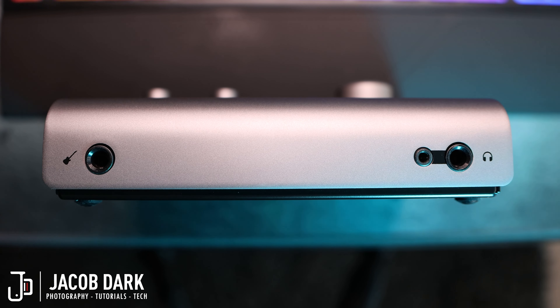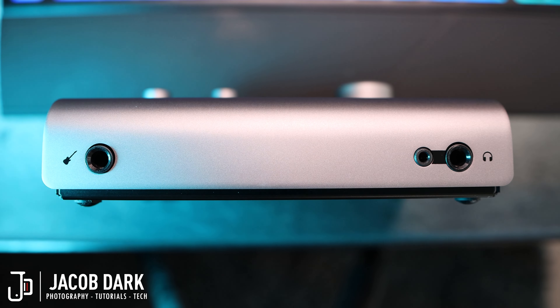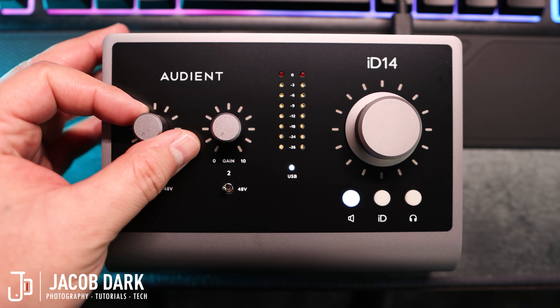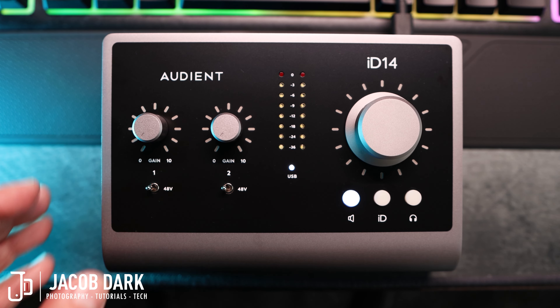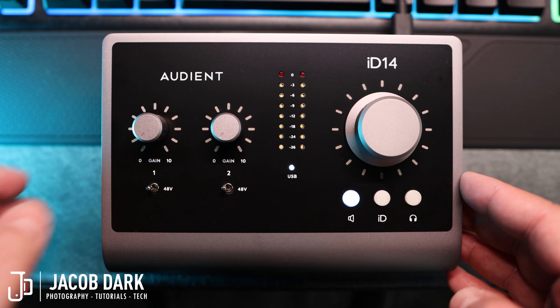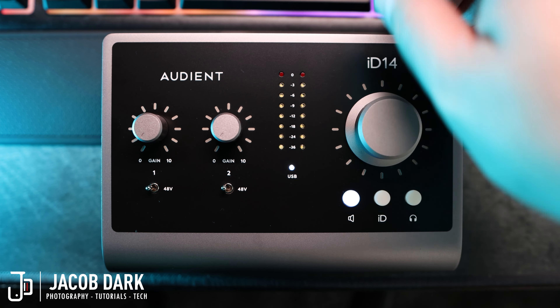On the right, you'll find dual headphone outputs, which can push up to 600 ohms and pushes the daylights out of my Audio-Technica ATH-M50Xs. On the top, from left to right, we have your gain knobs for inputs 1 and 2 — and not just any gain knobs, gunmetal gain knobs. No cheap plastic knobs will be falling off here. Underneath each knob, you'll find the 48-volt phantom power switch, also made of heavy-duty metal. In the middle is the LED meter, which displays your output levels with a USB icon underneath. And on the right, we have a gunmetal big knob, which controls volume and can be pushed to mute your audio.